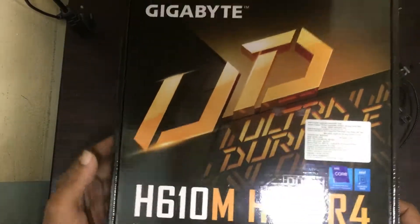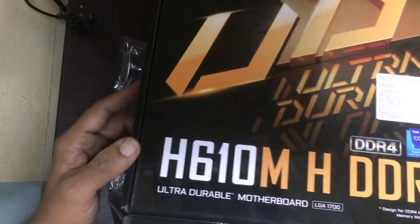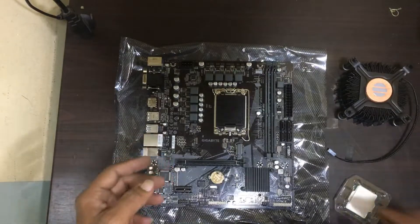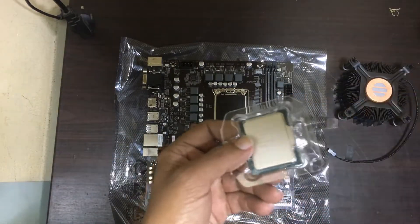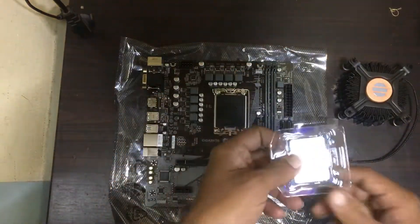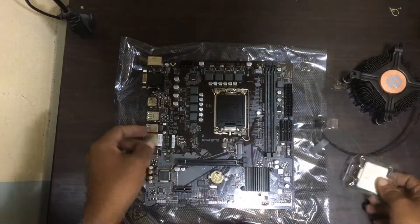Hi friends, now we have one H610M motherboard and also we have an I3 processor. Now we will try to assemble this — with the processor and fan we can assemble it. I will show you how to fix this.